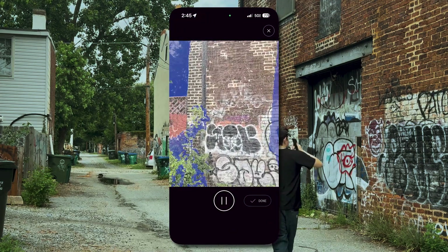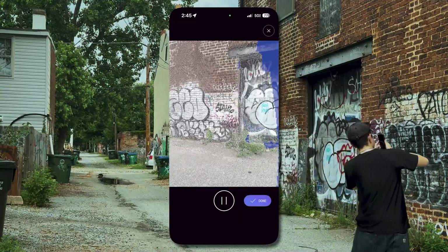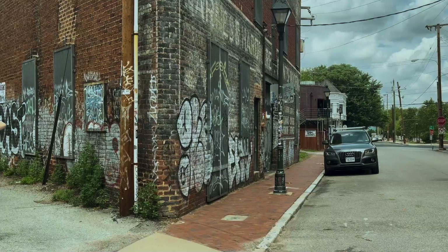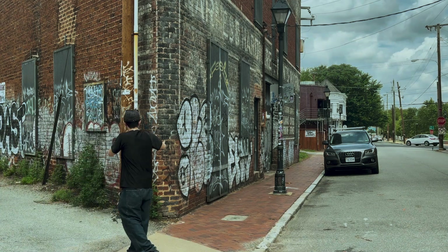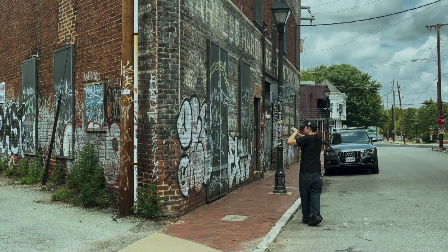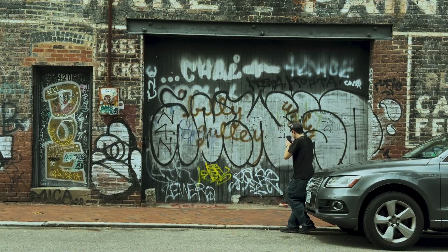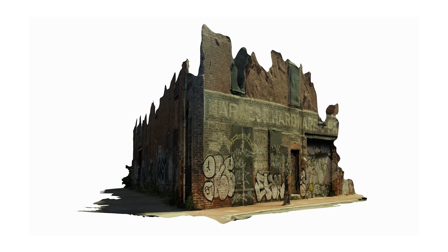For the first scan, Tyga used Polycam, which is a free app that has a paid subscription service with upgraded benefits. Thankfully the weather outside was pretty cloudy, and we also went closer to noon, which I'd recommend if you're trying to scan things outside because it will avoid baked-in lighting or harsh shadows. Tyga also learned a very valuable lesson: be aware of your surroundings. And this is what the final scan looked like — I'll be doing more with this one in the next video.